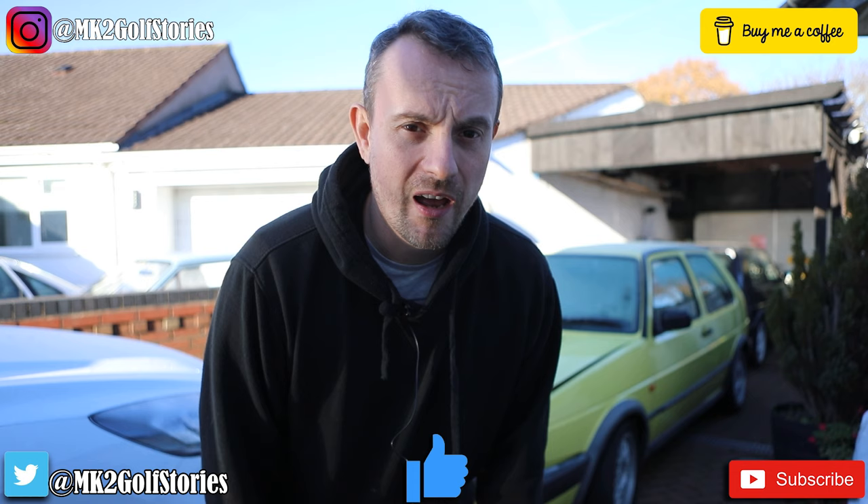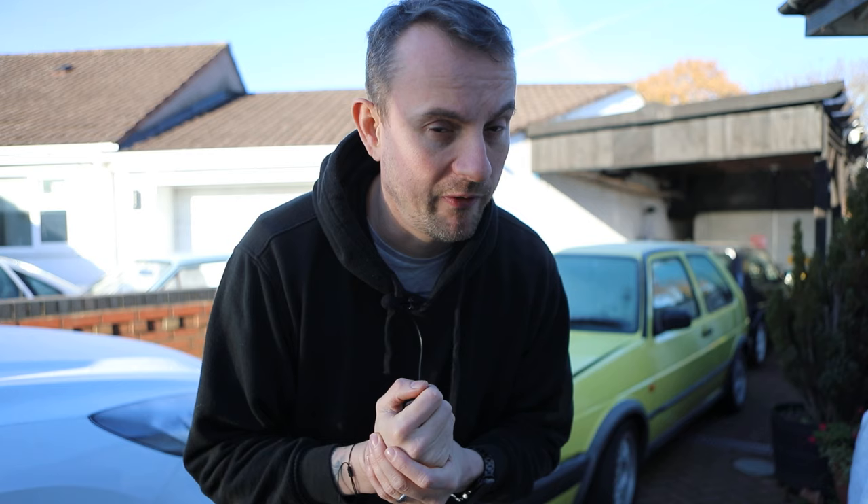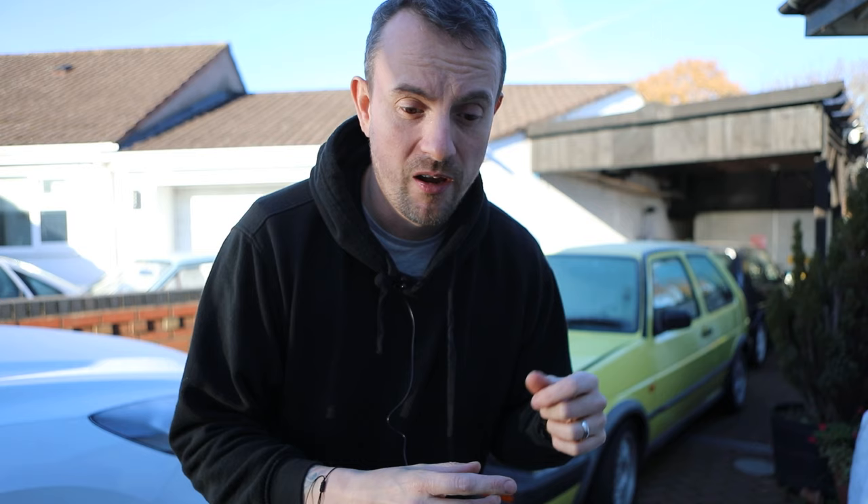Hello, welcome to another episode of Mark 2 Golf Stories. We're back with the Lemon today. Got a few jobs to do on the GTI — gonna give it a quick oil change. Haven't got an oil filter unfortunately, we'll do that next time. Probably shouldn't be doing an oil change like this without that, but never mind. Got to put the air filter in and the little gasket for the speedo cable, and maybe have a look at the accelerator cable if we can. Yeah, let's do it.